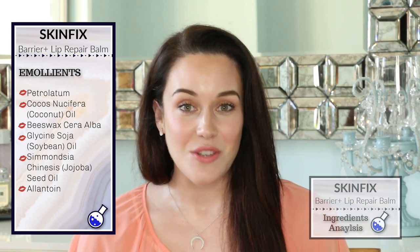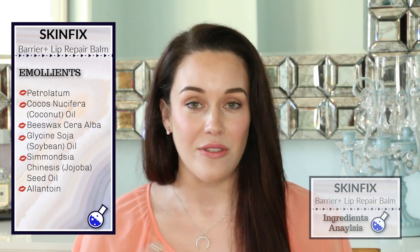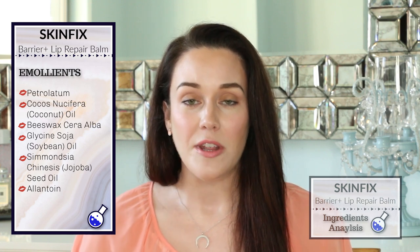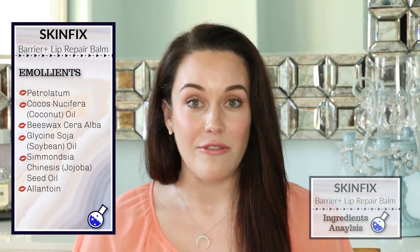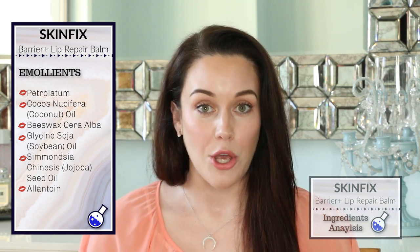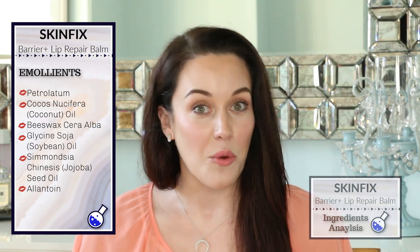The next ingredient is coconut oil, and this is another occlusive moisturizer with very nice skin conditioning properties. This is going to help the lips feel incredibly supple because it is full of fatty acids. There's also always a bit of a fragrance with coconut oil, so we'll have to see if this lip balm smells a bit coconutty.